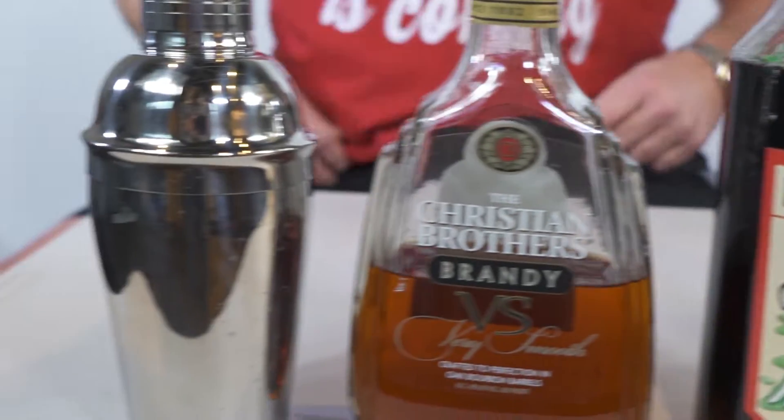Mine is called Drunken Oreos. Yes! Drunken Oreos — and what are you making? I don't like a lot of prep time, that's the thing.